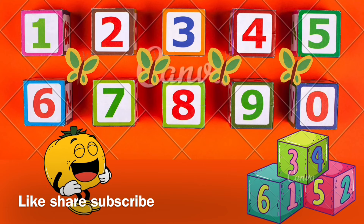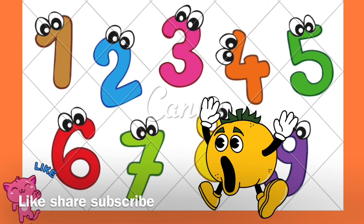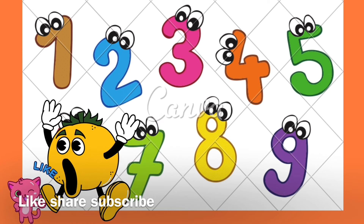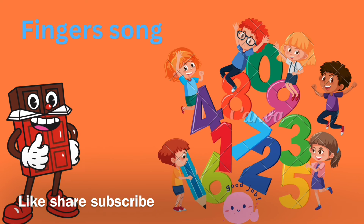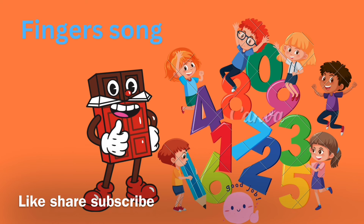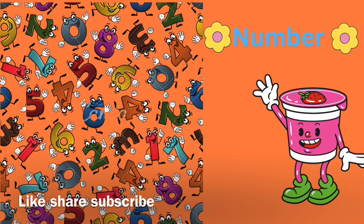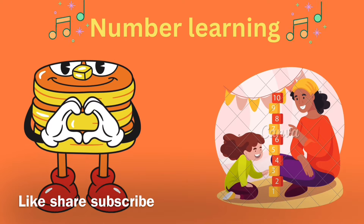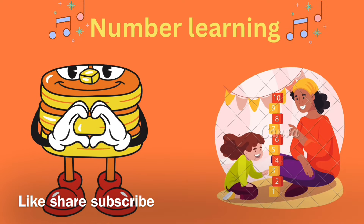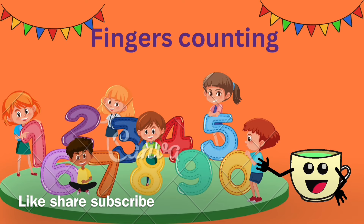Open it up, open it down. Hello, hello, hello fingers. Five little fingers, five little fingers. One hand, one hand. Five little fingers, five little fingers. Other hand, other hand. Together, it's ten little fingers. Let's count: one, two, three, four, five, six, seven, eight, nine.